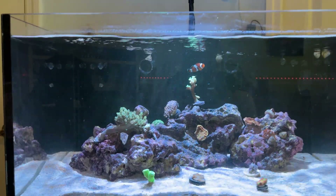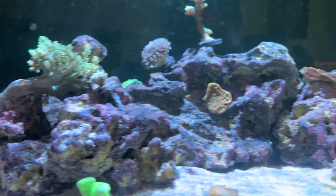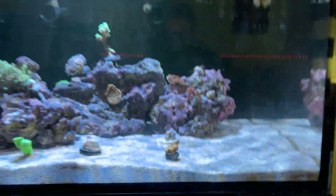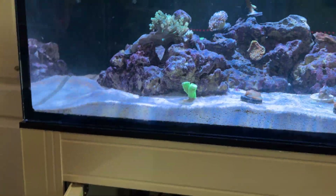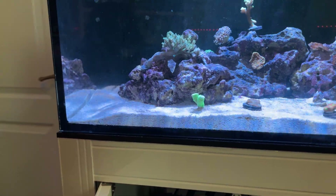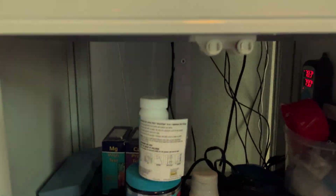So guys, we are back at my lagoon here. As you can see, I just scrubbed off the glass on the outside and inside. Everything's looking good. I'm sorry about my voice, it's going to be a little stuffy, so excuse that. But let's get into it, down here below the tank.